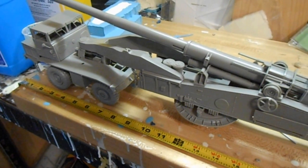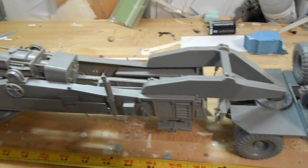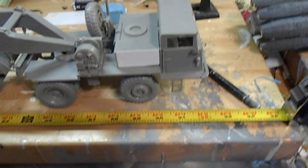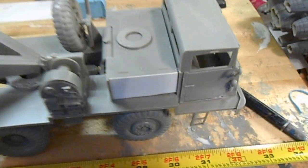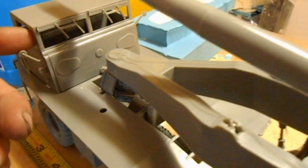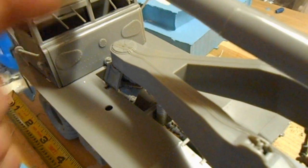I finished the atomic cannon — actually an excellent kit and pretty long, about 32 inches when you measure it. I had to add a little styrene here and there. It really goes together well. My only complaint is no windows, no clear parts, but that's easy — I'll just use clear plastic, cut out a strip, and put it in.